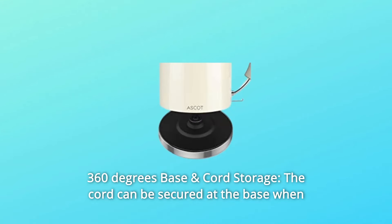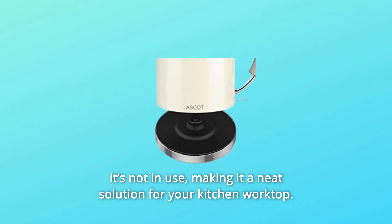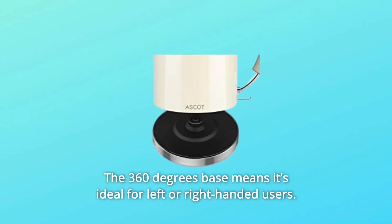Number 3: 360 Degrees Base and Cord Storage. The cord can be secured at the base when it's not in use, making it a neat solution for your kitchen worktop. The 360-degree base means it's ideal for left- or right-handed users.